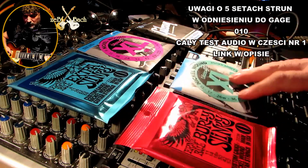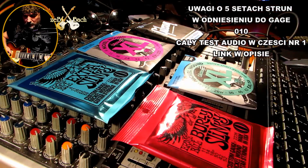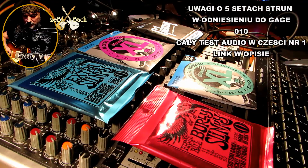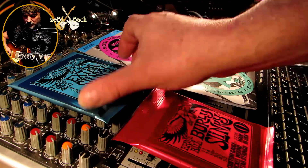Mam tutaj kilka kompletów od dwóch czy trzech producentów. Najcieńsze struny, które tutaj mam to są ósemki, najgrubsze są trzynastki. Nagram pięć tracków z identyczną gitarą, z identycznym setupem w DAWie i tak dalej, i sobie potem porównamy.